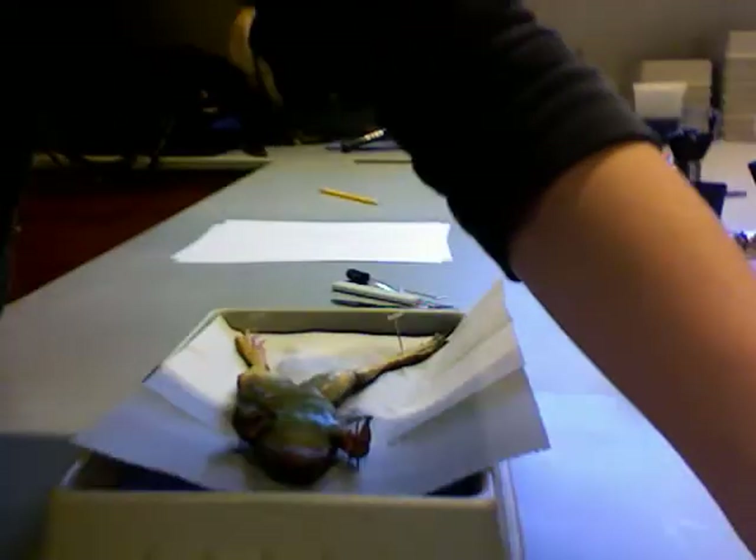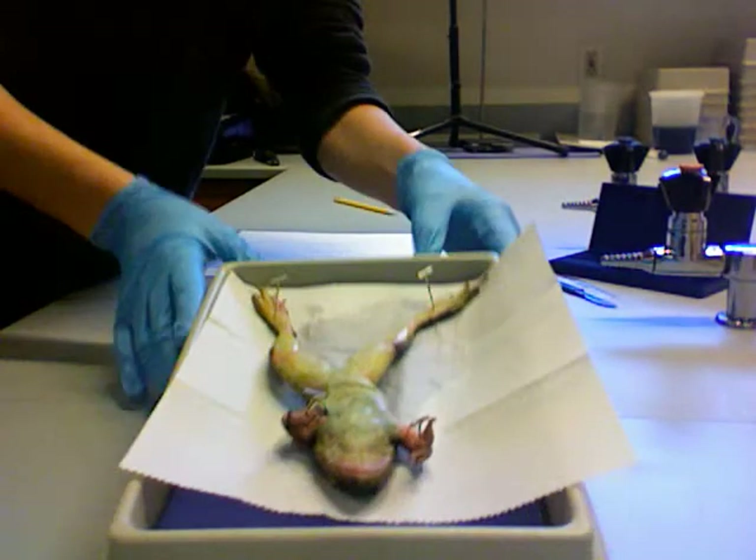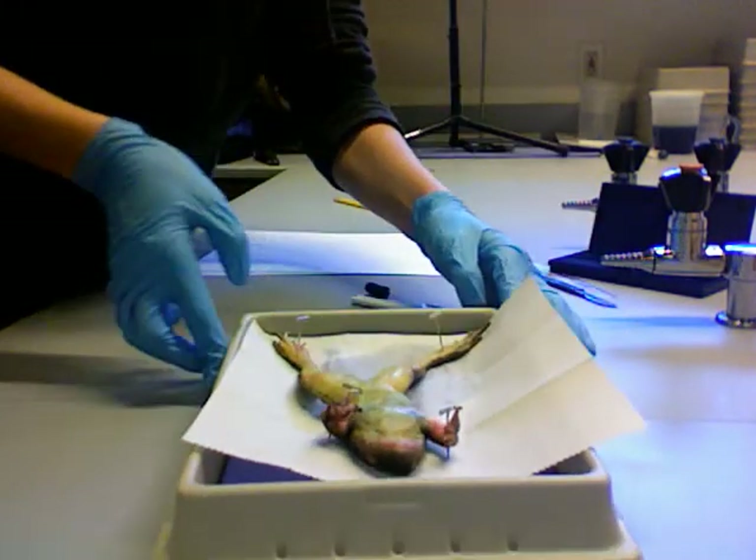I don't really know, but I know. Doesn't it look like a chicken? Yes, it does. Okay, now what do we do? What do we do now?